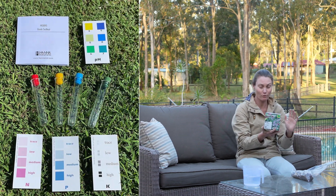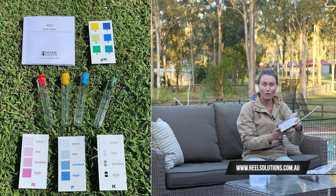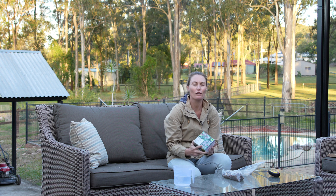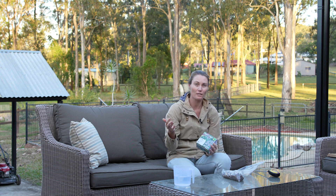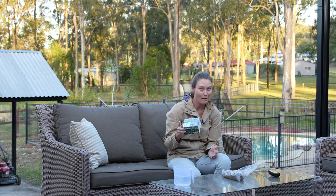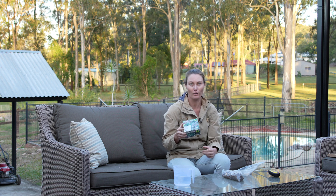This is the kit I'm going to use today. Full disclosure — I do sell this through my business, but I chose to sell it for a reason. This doesn't just tell you the pH of your soil; it also tells you the NPK — how much nitrogen, phosphorus, and potassium are in it — which just so happens to be the macronutrients found in your granular fertilizers.